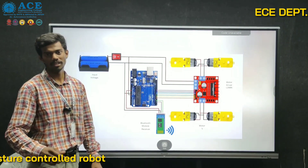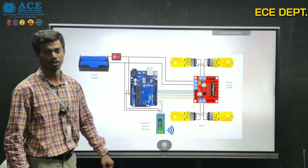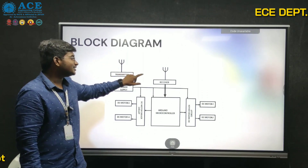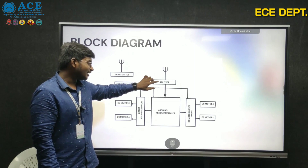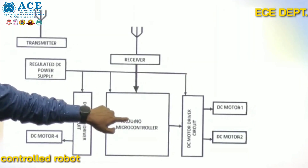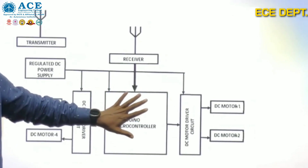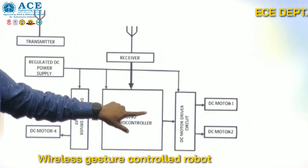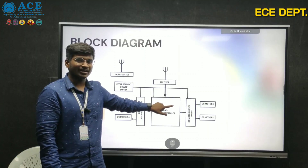From here, my friend Kiran will continue the remaining part of the project. From the block diagram, we can see the transmitter transmits data and the receiver receives it. The received data is sent directly into the Arduino, where an if-statement runs. If the signal satisfies the if-statement, it directs the motors to run in the specified direction; otherwise, the output is low.